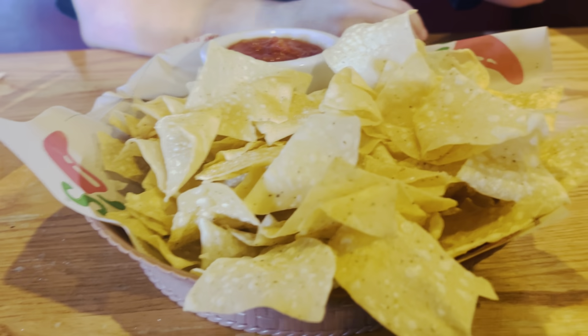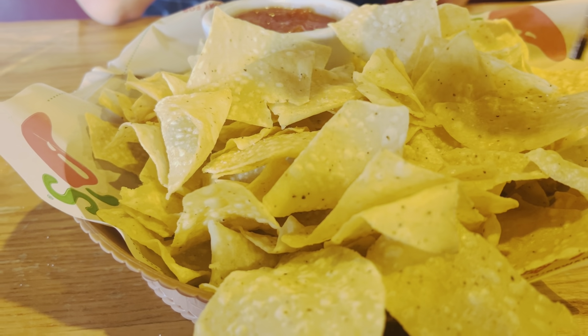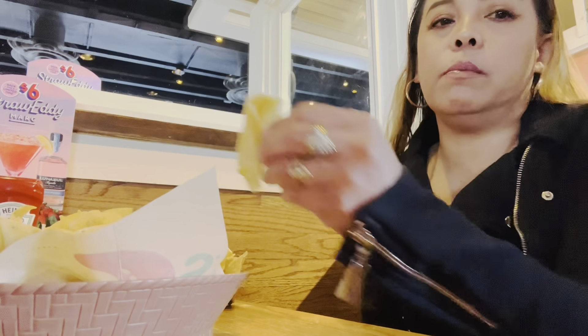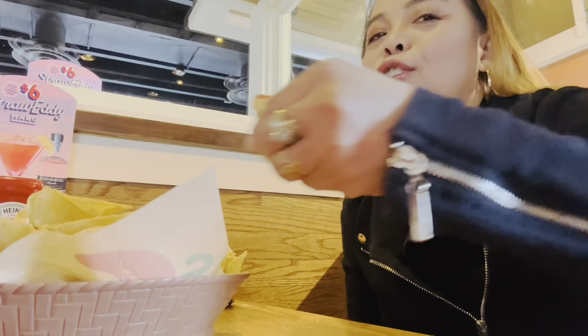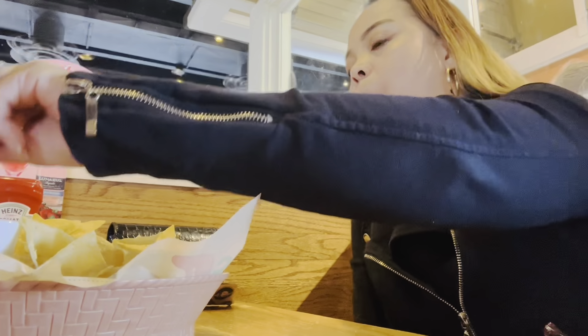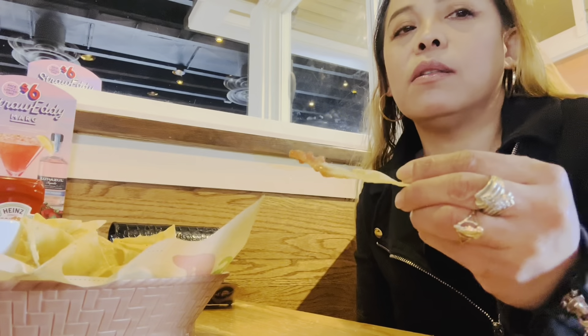So first order, waiting for the winter — chips and salsa! Sweet chips, chips and salsa — it's for my YouTube. If you have chips, you only dip once, no double dipping.